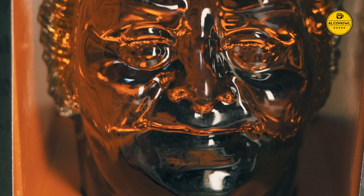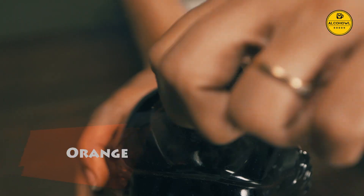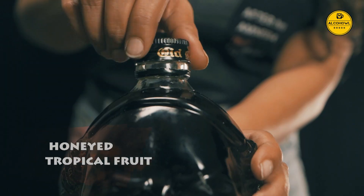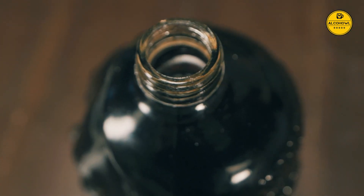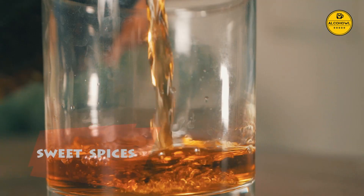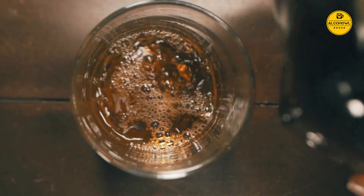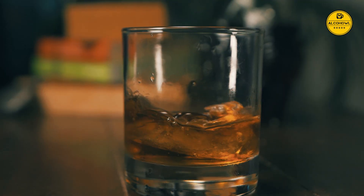On opening the bottle you get instant aromatic notes of orange, banana peel and honey tropical fruit, coupled with subtle notes of cinnamon, caramel, butterscotch and sweet spices. It gets its rich brown colour because it is a blended rum matured in silver oak wood casks.